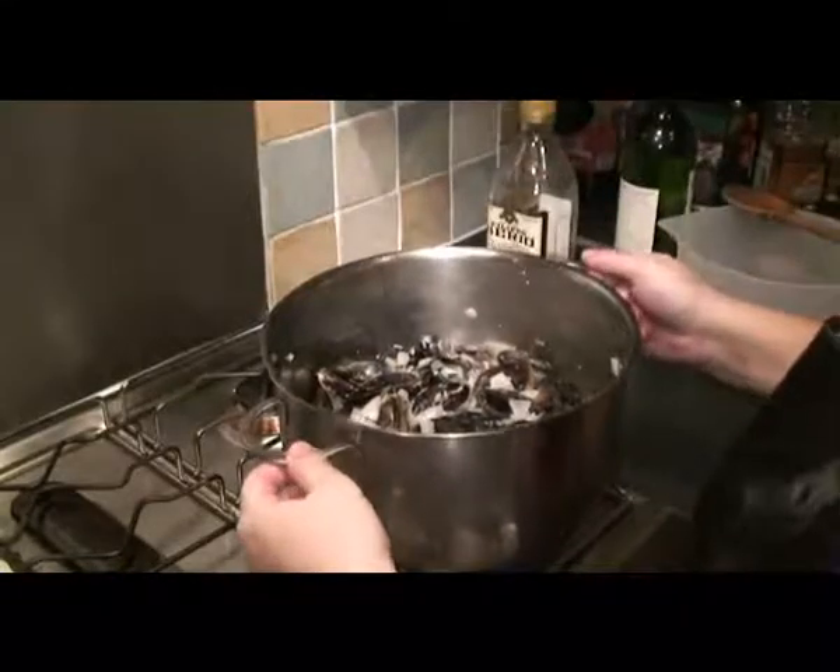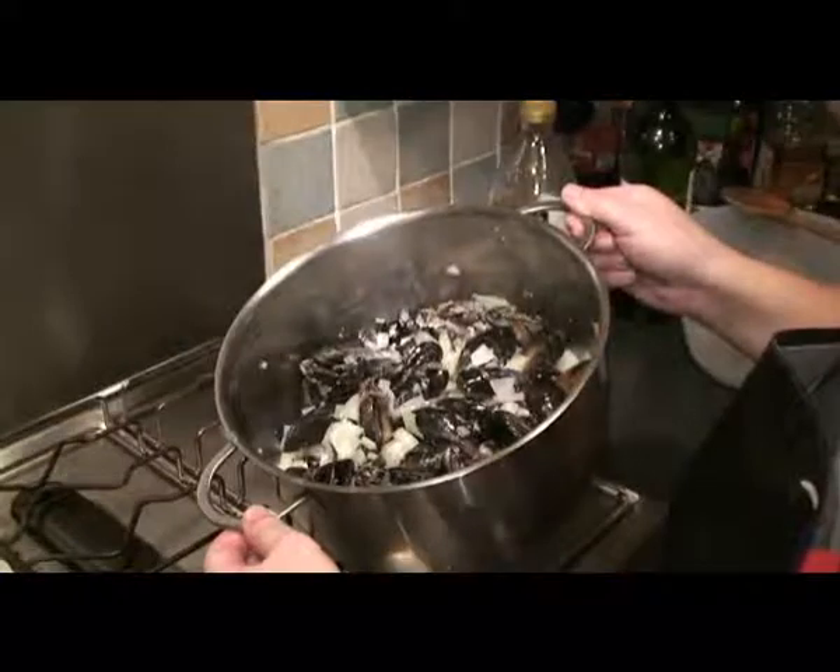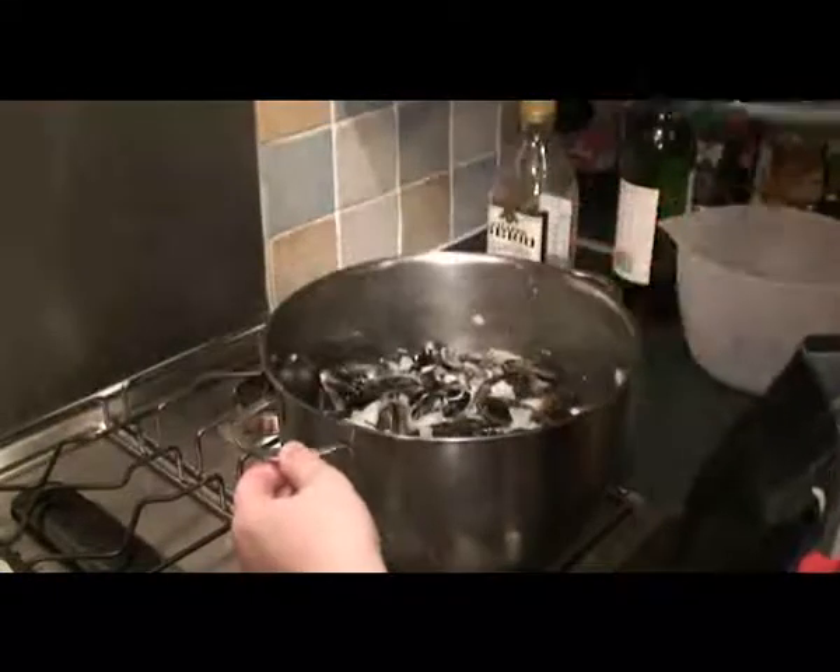It's been about a couple of minutes. You can actually see that some of the mussels have started opening up because of the heat. Give it a good stir around so that the onions and the mussels all mix in together nicely.